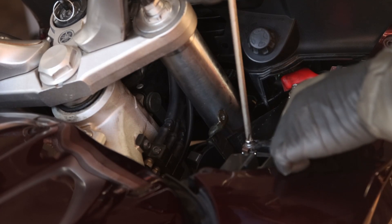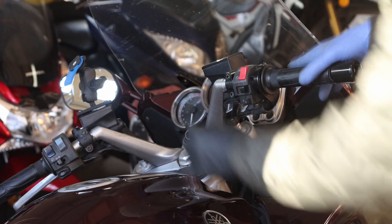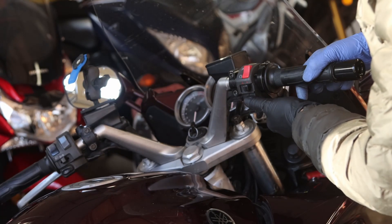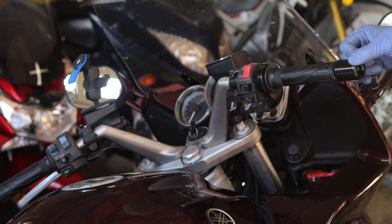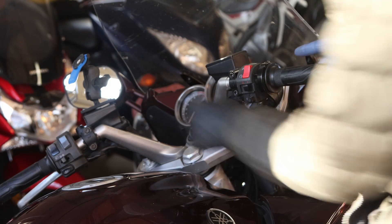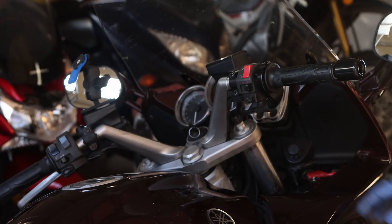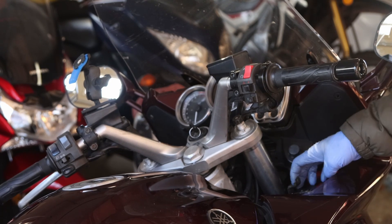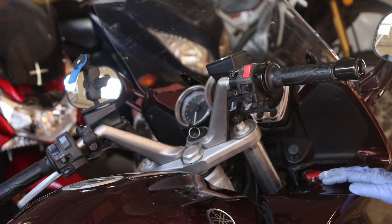Then the positive on the other side. Start the bike. We have power! And that's it — that's how you install the battery. Now the only thing left to do is clamp everything down and then just go for a ride.